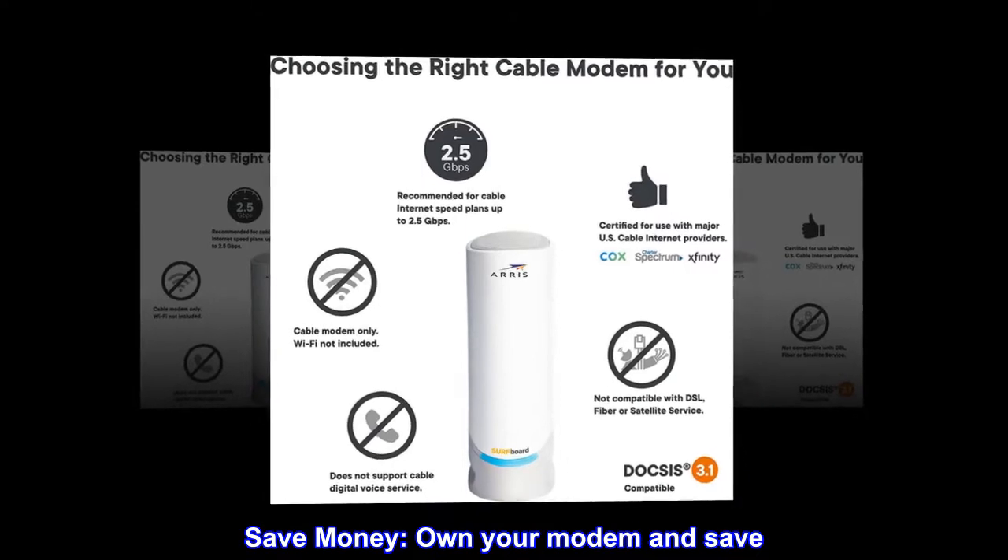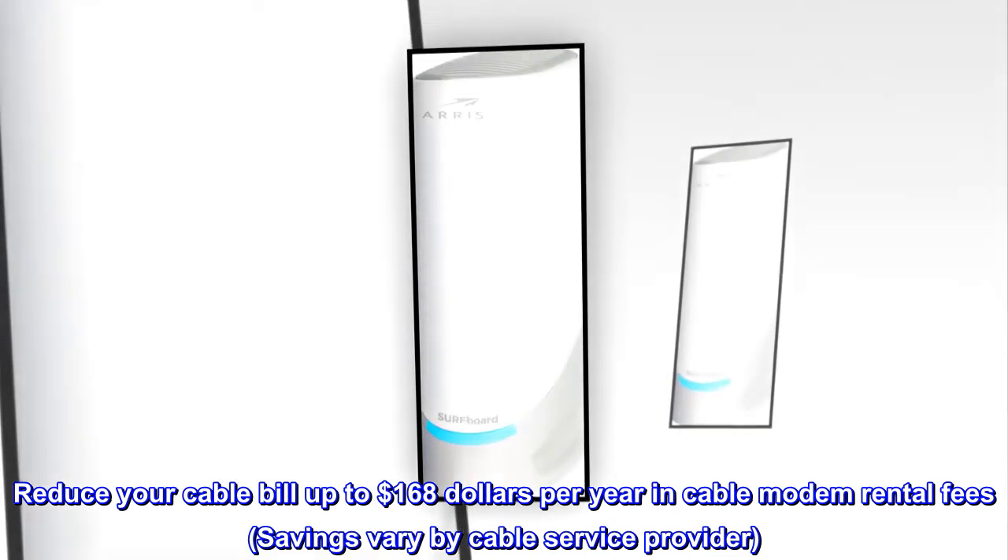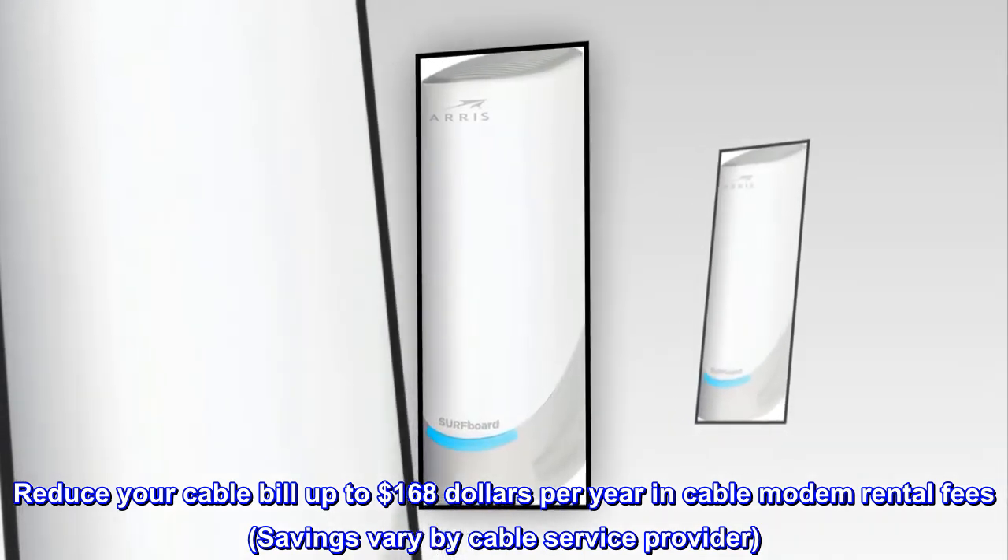Save money. Own your modem and save — reduce your cable bill up to $168 per year in cable modem rental fees. Savings vary by cable service provider.